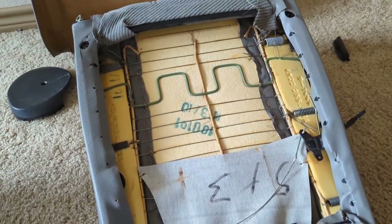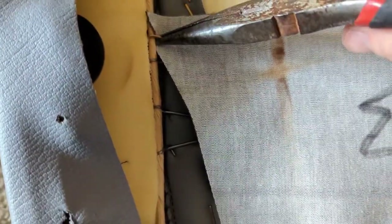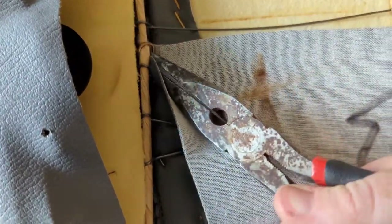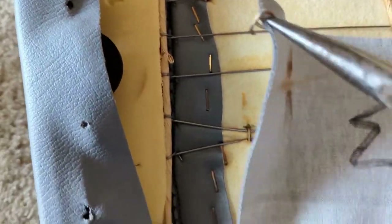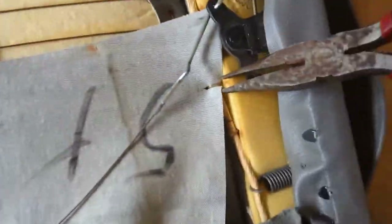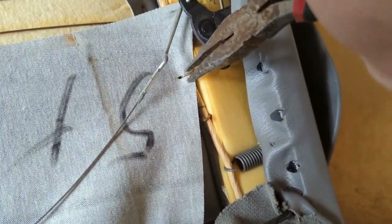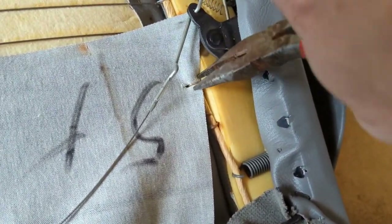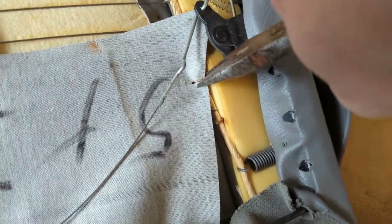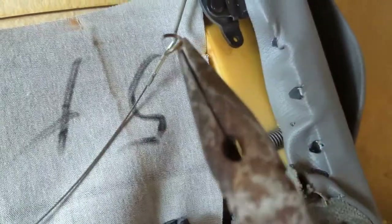With the hog rings, all you want to do is grab them with a pair of pliers and twist — it will pop them off by bending them just enough. Same thing on each one: just grab it, twist, and it pops right out.